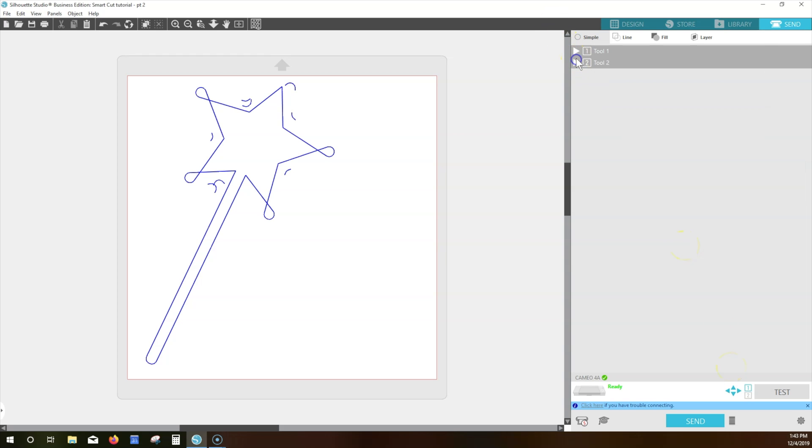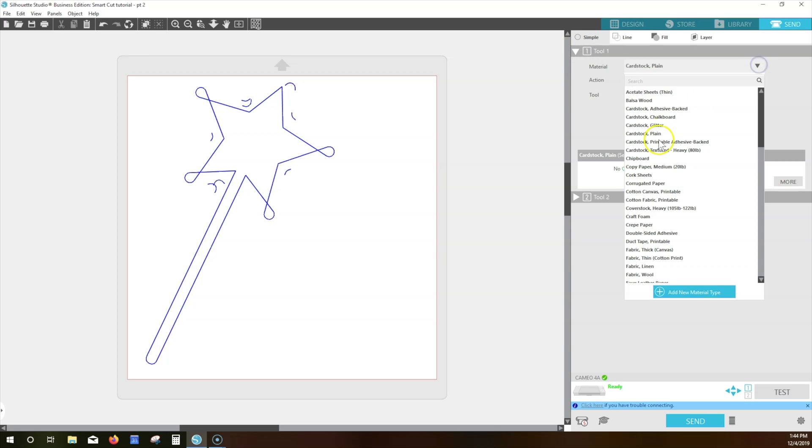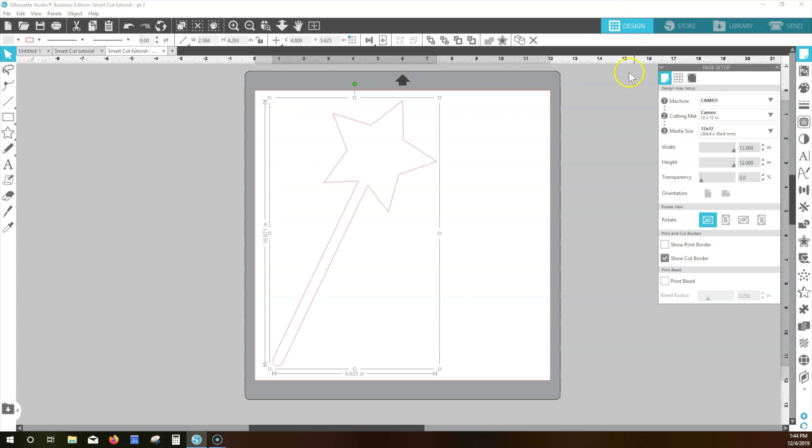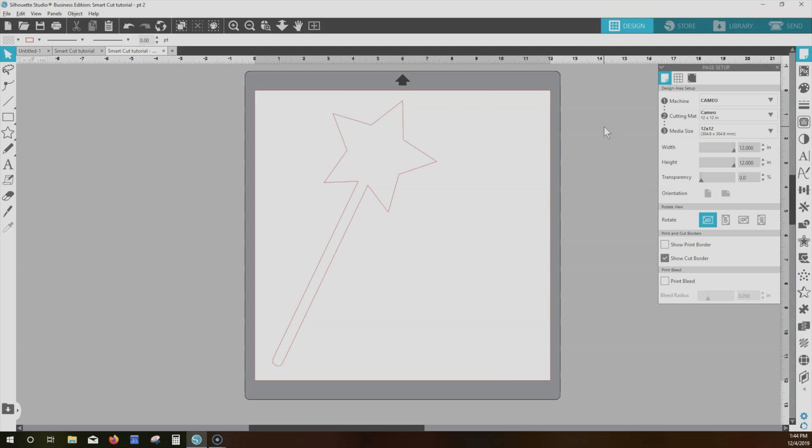The 2mm Kraft Blade that works in the left tool holder for the Cameo 4, Cameo 3, or in the single tool holder for the Portrait 2, also uses SmartCut technology with the extra cut lines to orient the blade. Both Kraft Blades generally work best with a series of passes in increasing blade depths for dense materials, rather than a single pass at a high force. We hope this helps you better understand Silhouette's new SmartCut technology, along with tips for best results with the Rotary Blade and Kraft Blades.